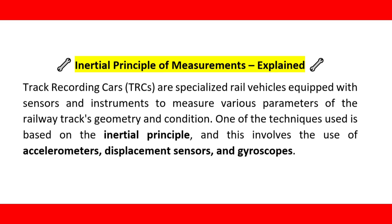Inertial principle of measurements. Track recording cars, TRCs, are specialized rail vehicles equipped with sensors and instruments to measure various parameters of the railway track's geometry and condition. One of the techniques used is based on the inertial principle, and this involves the use of accelerometers, displacement sensors, and gyroscopes.